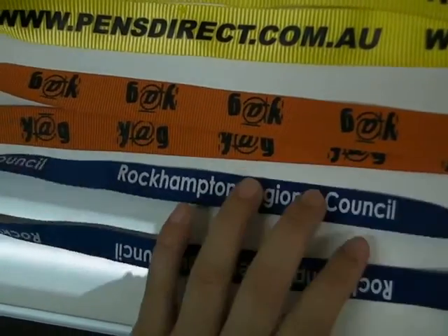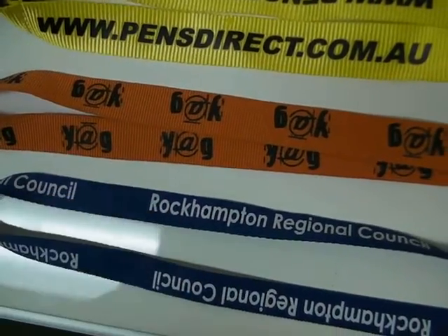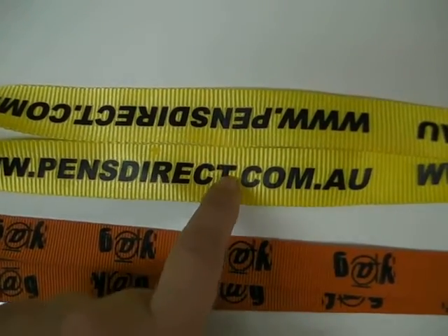For orders starting at just 1000 units, we can have your logo colour incorporated into the lanyard itself. The standard sizes are 15mm, 20mm and 25mm.